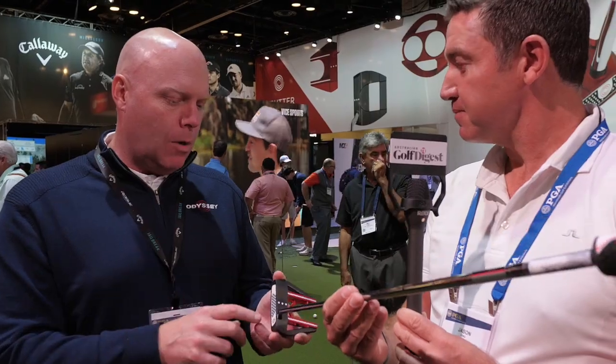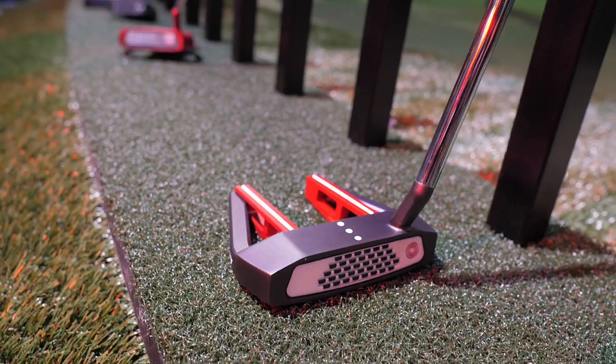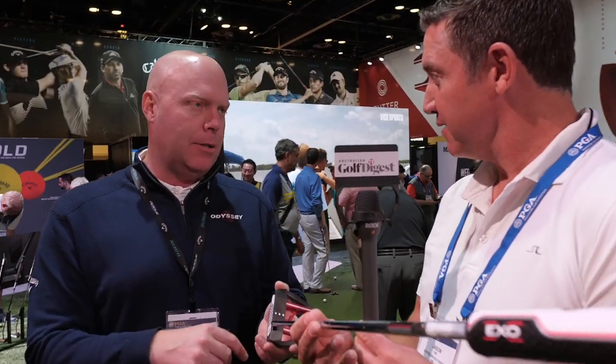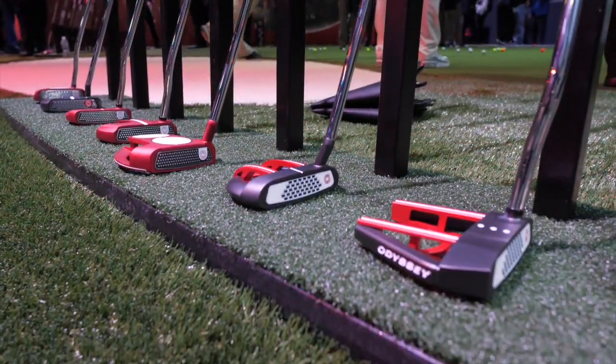We have a new insert in this model as well. It's a white hot micro hinge, so it's got the same roll benefit as our micro hinge insert, but the feel of a white hot. And as we talked about in the red and black line, all these mallets will be available both with a face balance option or a model with toe hang.